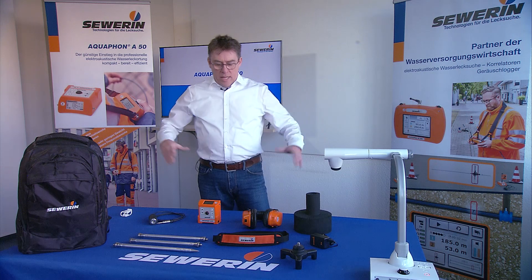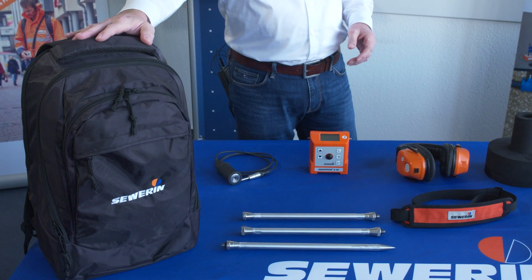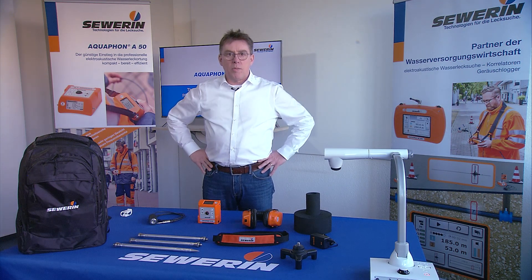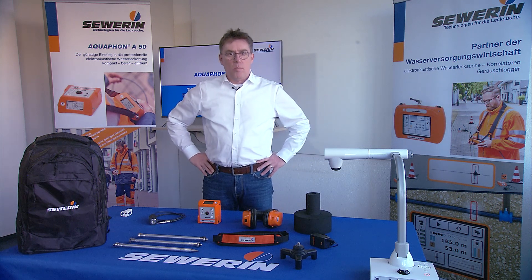The Aquafone A50 set is delivered in a backpack. This backpack is very pleasant to carry and it is very suitable for transport in a car or even when driving through the cities on a motorbike.